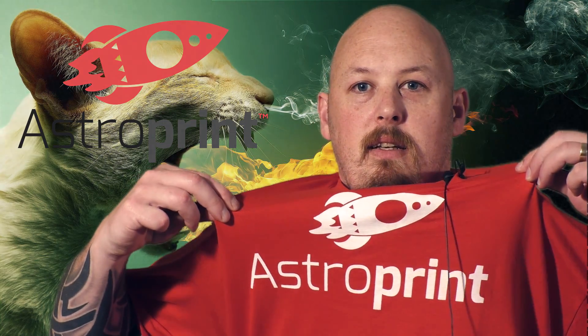Also before I forget, thank you very much to AstroPrint for the new threads. I encourage you to check out astroprint.com.